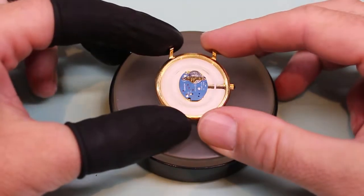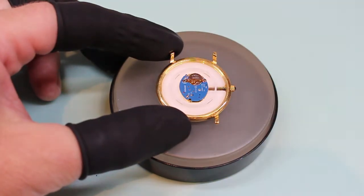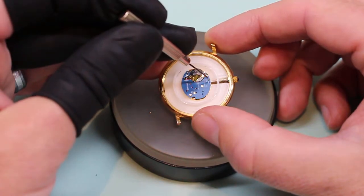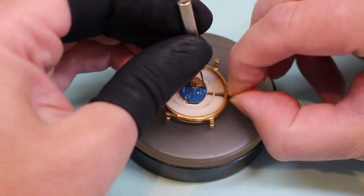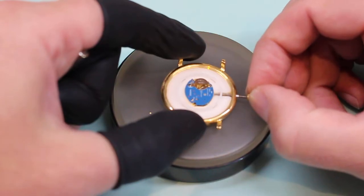This is Colin from Watch Off The Cuff and today we're looking at an ETA 978.002 and I'm going to show you how to release the crown. There is a small arrow indicated right here and we're going to use gentle pressure to press straight down — and out comes the crown and stem assembly.